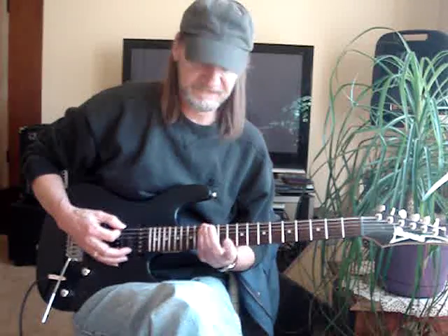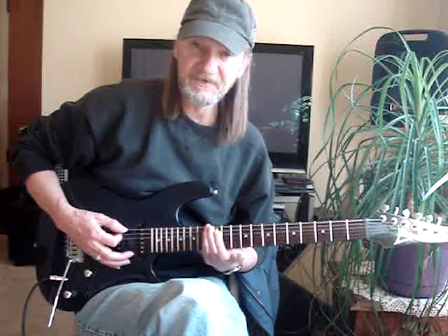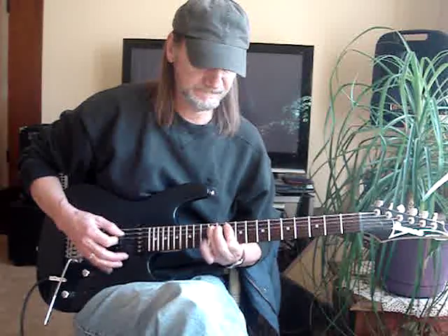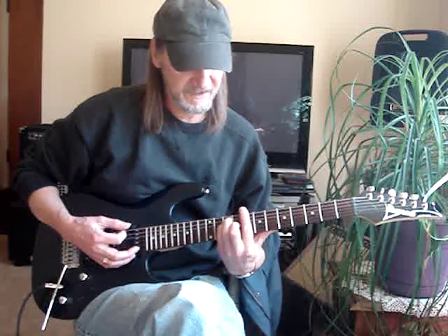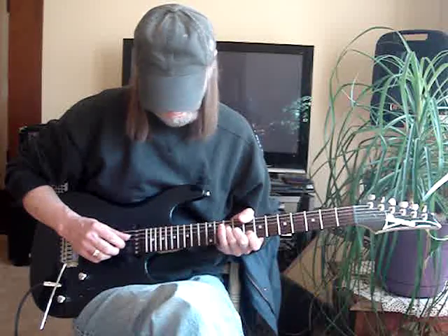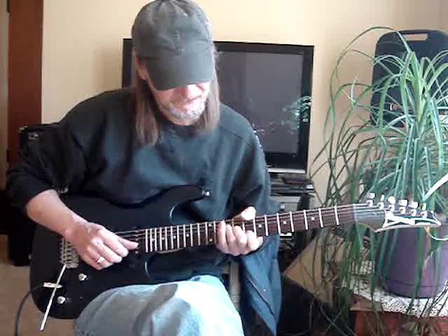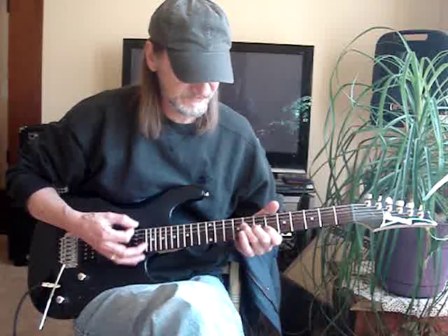I saw where they start right on the sixth string — it goes to the 13th fret on the sixth string. I do the thumb technique instead of a bar: the thumb gets the eighth fret on the sixth string, my third finger is on the tenth fret fourth string, second finger on the third string ninth fret, and my first finger on the second string eighth fret.